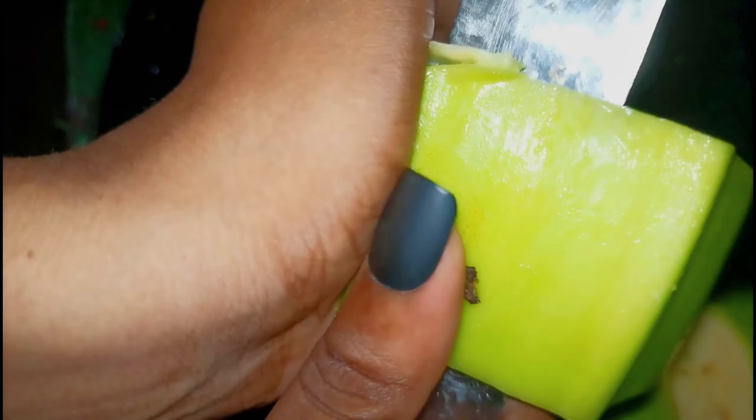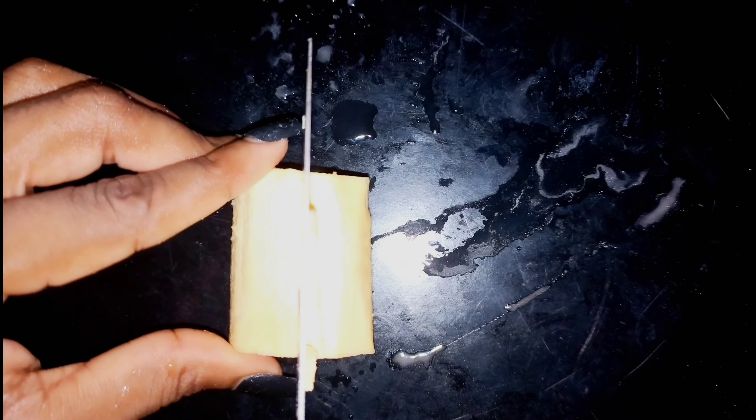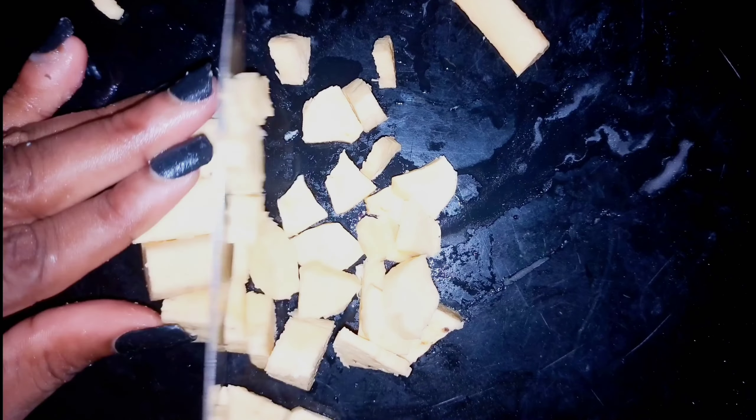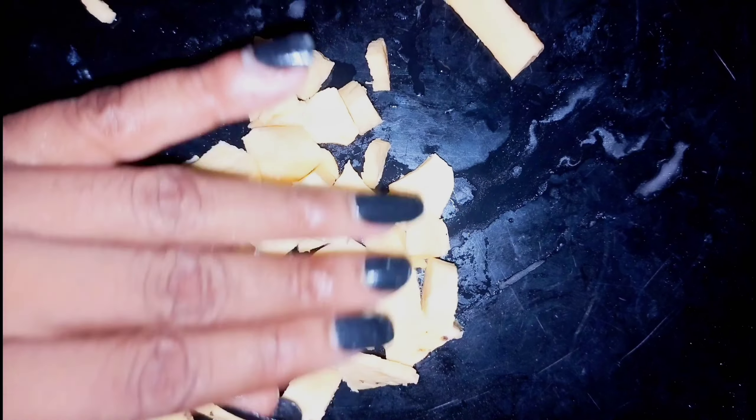You can peel yours whichever way; I just felt this method was easier for me. This plantain was gotten from the back of my house — really fresh. So this is me cutting it into cubes so that it would blend. If you have a stronger blender you can do it however you want, but this is how tiny I cut this thing — I really took my time.